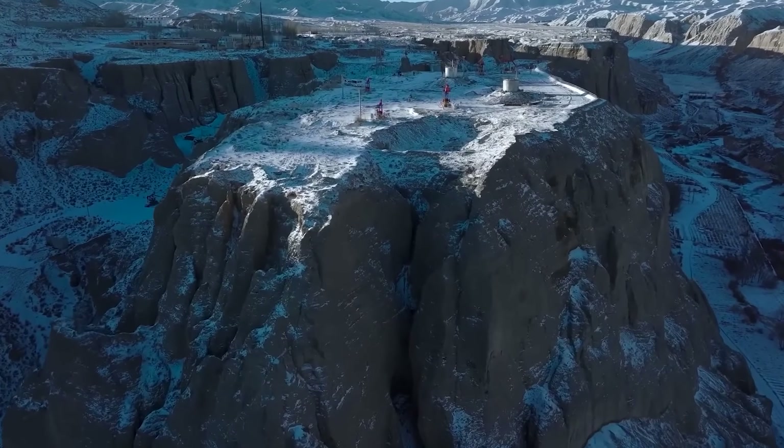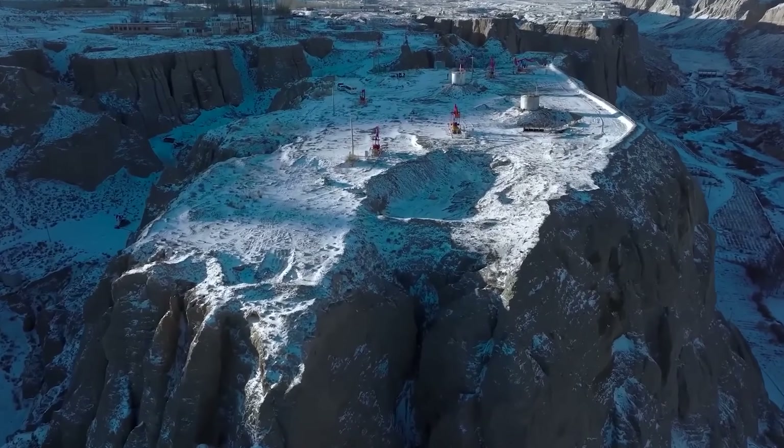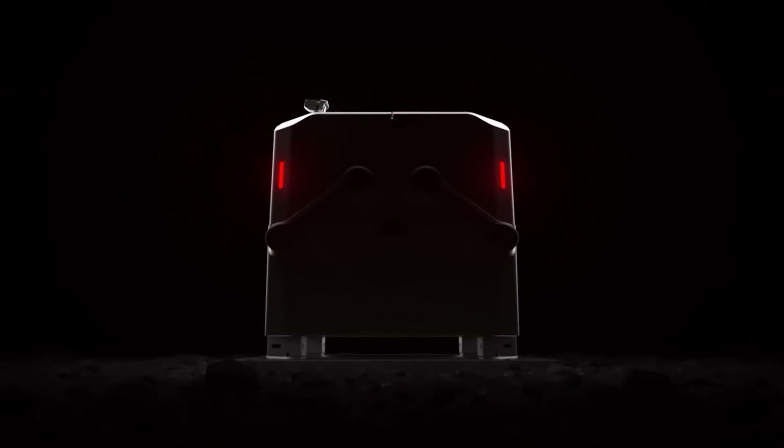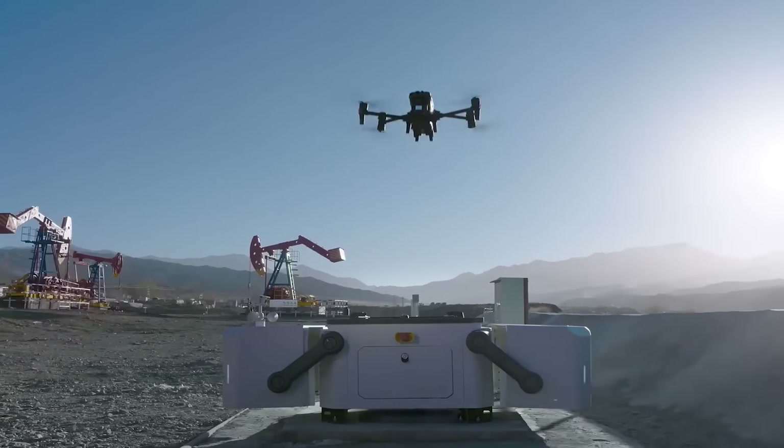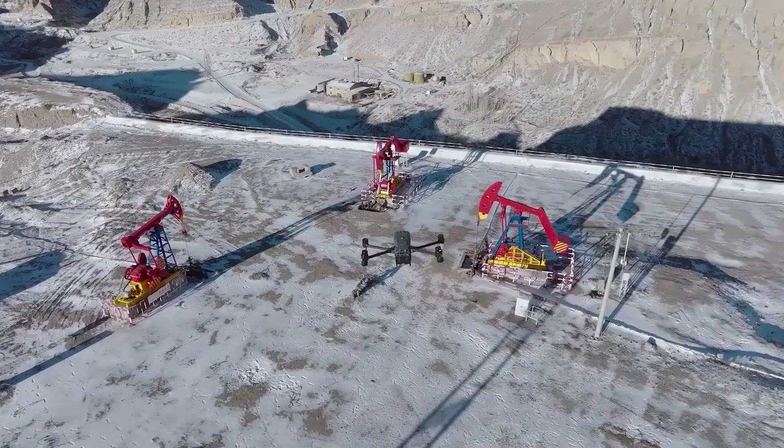For the remote places on Earth, for roads less traveled, we present to you DJI Dock. Built for round-the-clock automatic and repeatable drone flights, wherever you need it.